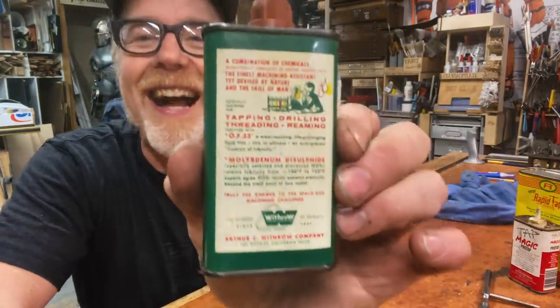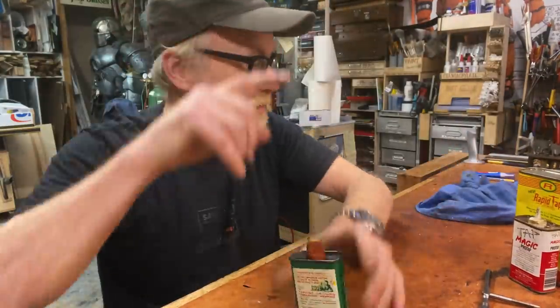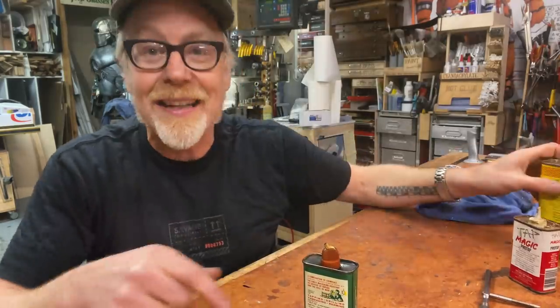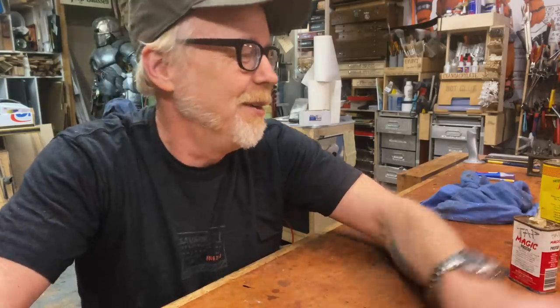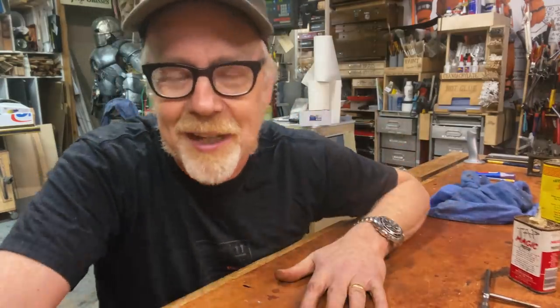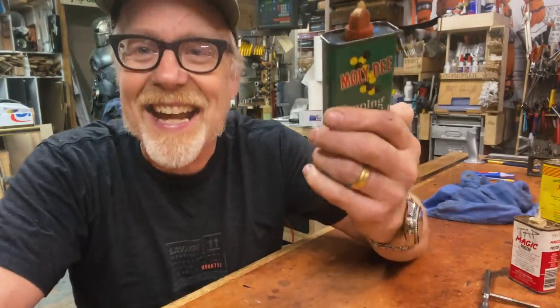It's great. It's just beautiful. The reason I know about this is because Jamie has had a can about this size of Molly D in his shop since I started working for him in the early 90s, and I've always loved it. I probably could have called him up and said could I borrow it, but then I'd have to talk to him and we'd have to pretend we're catching up and be civil. He's doing his own thing; I'm not going to bother him. So I went on eBay, thought maybe they'll have a can, and I found it.